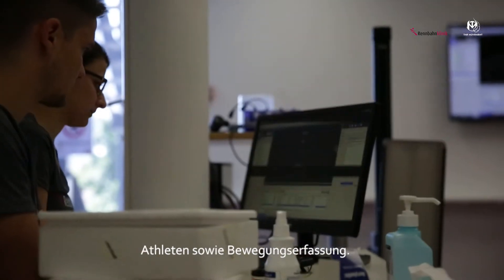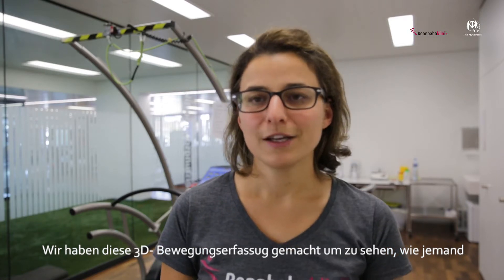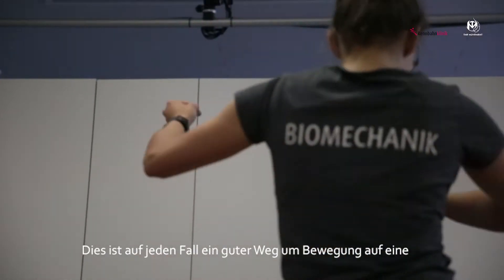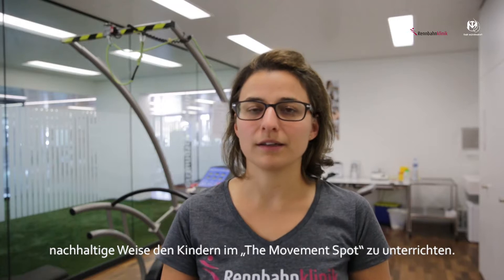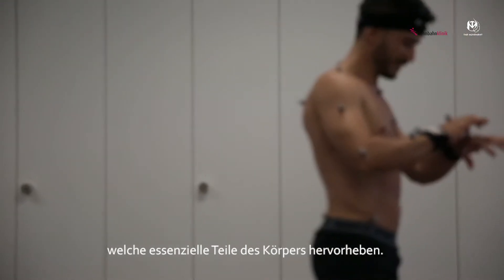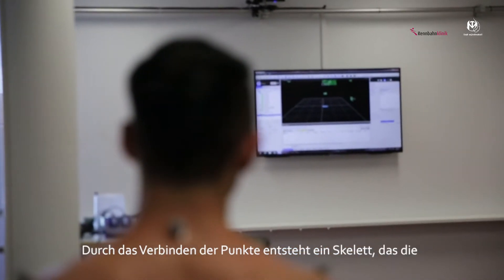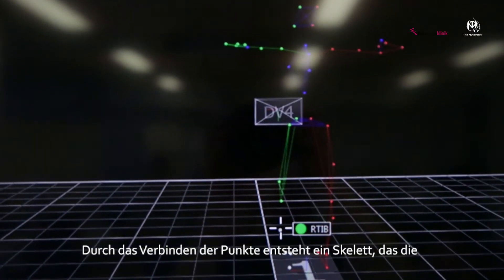This is a performance analysis and we do motion capture tracking. We did this 3D movement capture analysis to first of all see how somebody who is able to perform the movement is doing it, to get out some key points of the movement. This is definitely a good way to do it in a sustainable manner to teach children at the movement spot. Basically you place some reflective markers on the skin and then the body is represented just by these reflective markers, and you put lines in between to get a segment out of it.